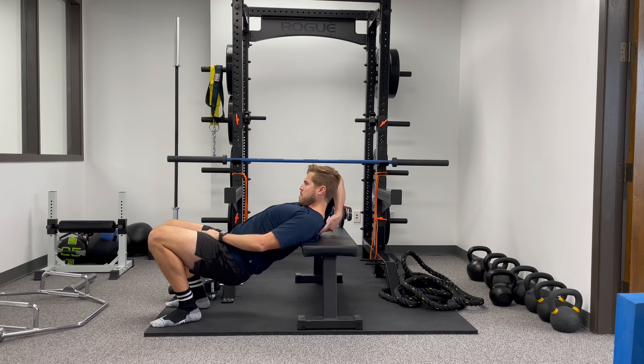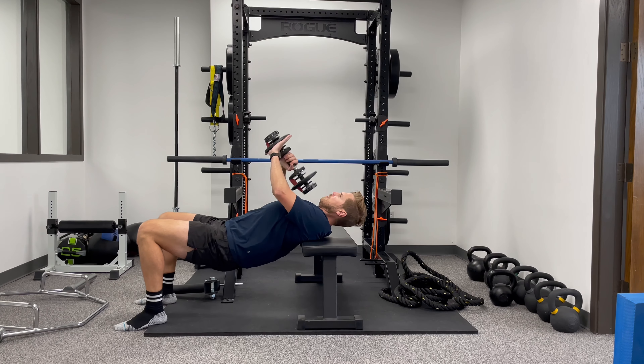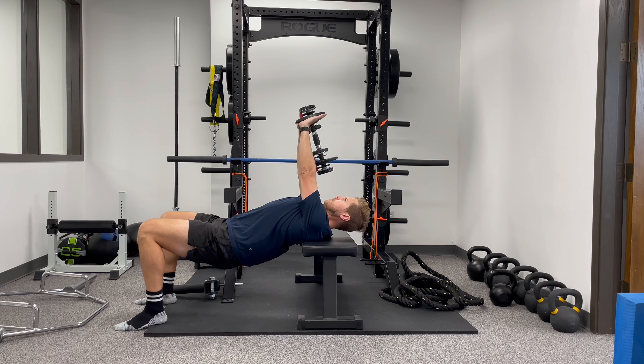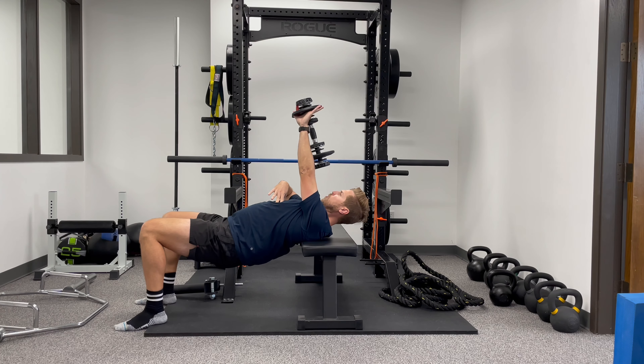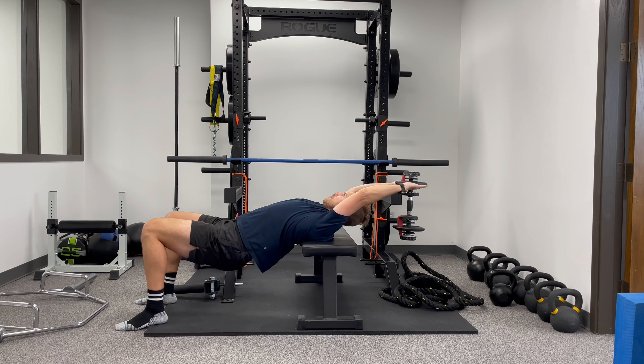So with the dumbbell pullover, the basic setup is you want the bench — or if you're doing it off the ground on a foam roller or elevated surface — to be supported around your mid-back, kind of where your shoulder blades or your scapulae are.